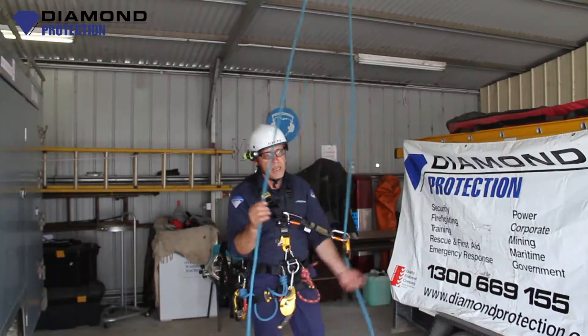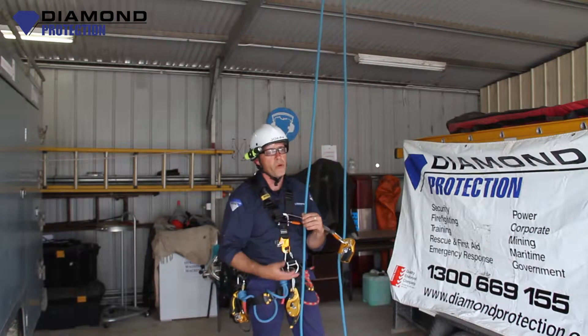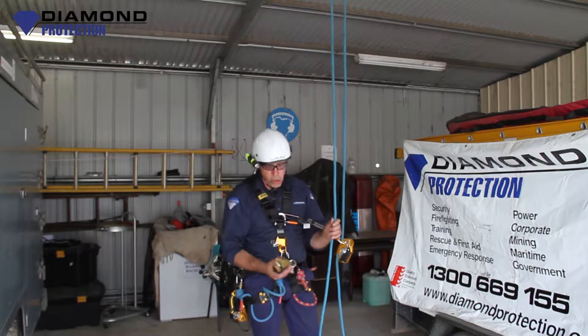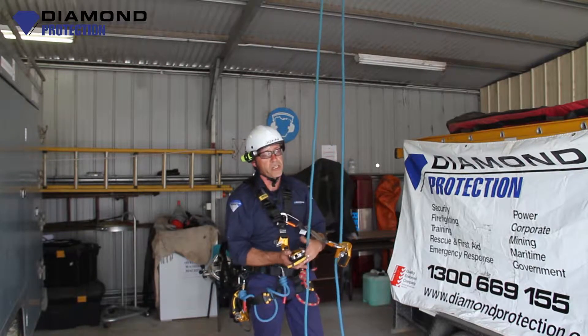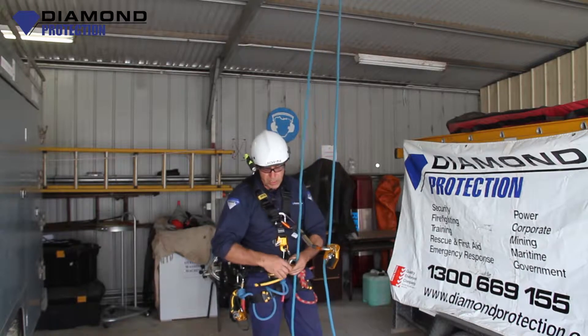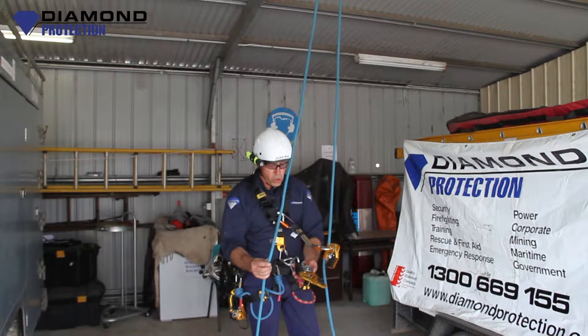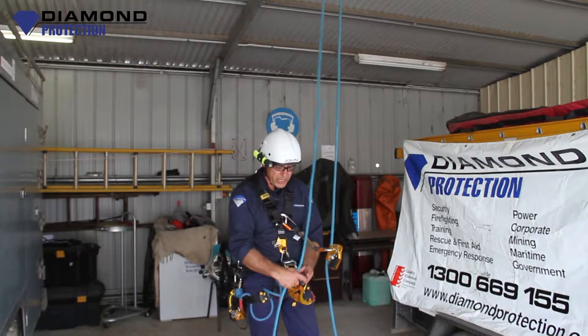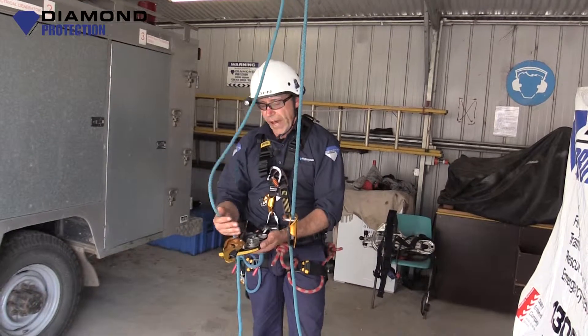Now to the main line — the main line is the line we're going to be working on all the time. Normally you would descend or ascend using an ID20, which is made by Petzl. It's a descender which I also use to ascend. With the Petzl it has a cam system in there that locks up when the cam is pulled too far or if I start to free-fall.